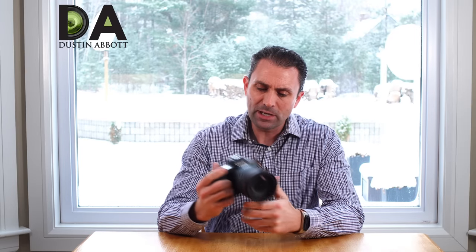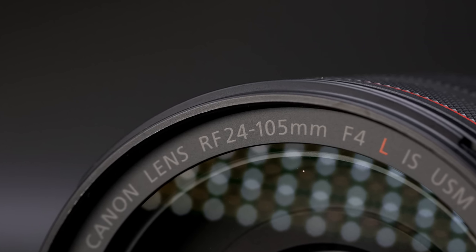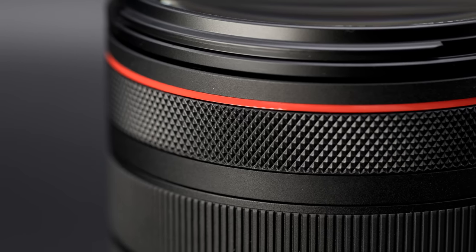Hi, I'm Dustin Abbott, and I'm here to give you my final verdict on the Canon RF 24-105mm F4L IS USM lens.